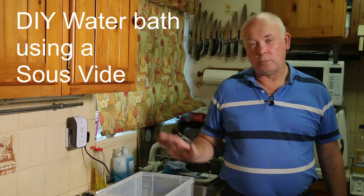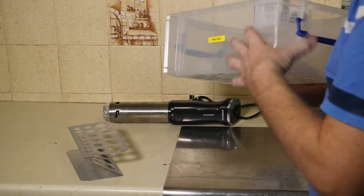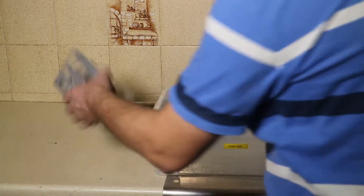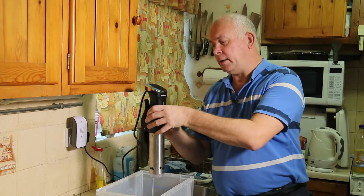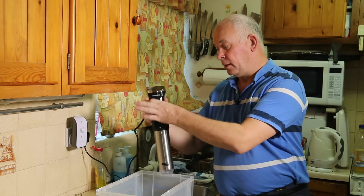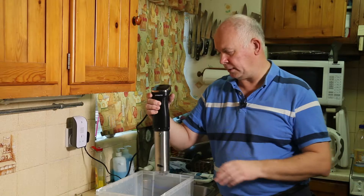I need a water bath but the price of these water baths is way above what my budget will allow, so as needs must I need a DIY water bath. It's actually a lot easier than I thought. What I've got is one of these really useful boxes — it's 9 litres — a test tube rack, and one of these things you can now buy in many shops: a sous vide. It does exactly what I need, and it costs anything from around 50 pounds up to about 110 or 120.